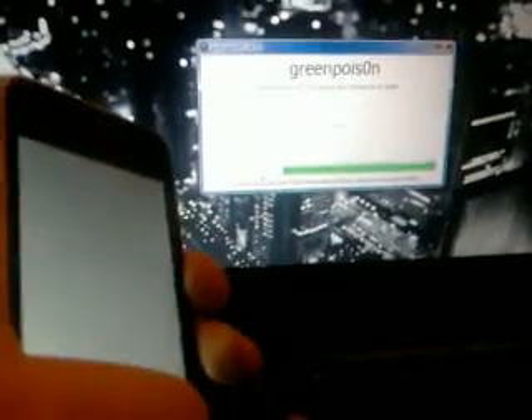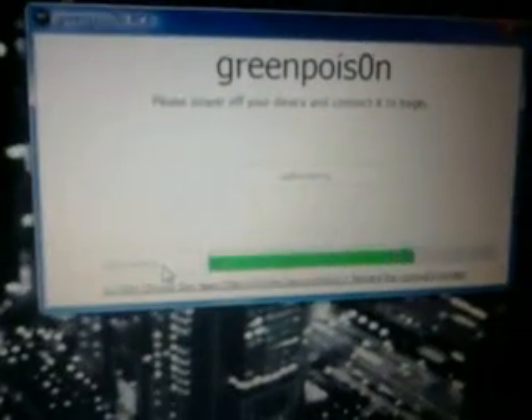Here we go — just turned white and you should start getting icons. You need to keep them. Just start getting some writing — keep holding the home button, even if it does stop. There we go, there's a second icon there — keep holding on.